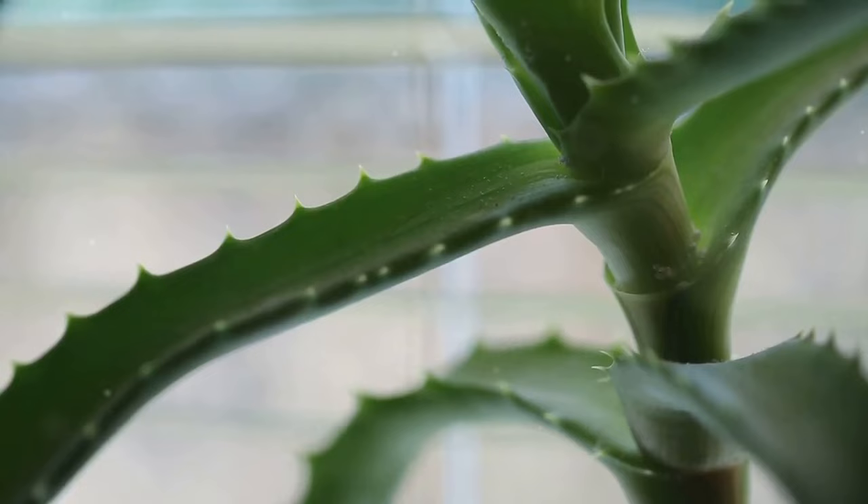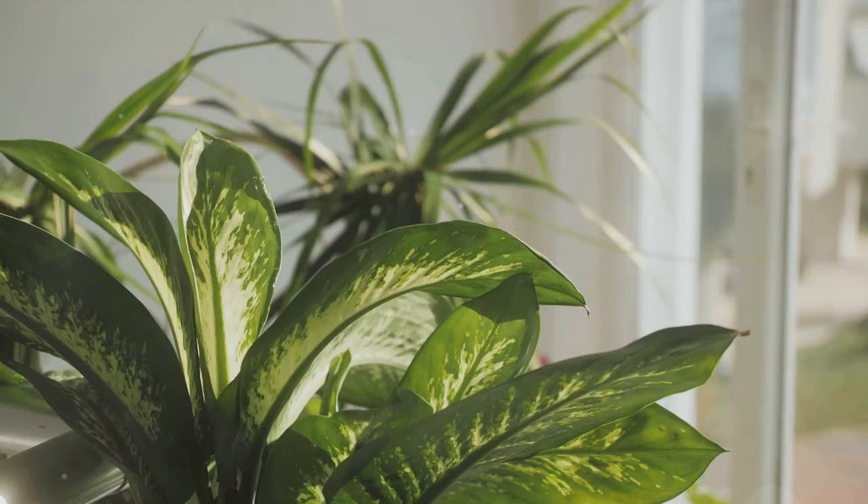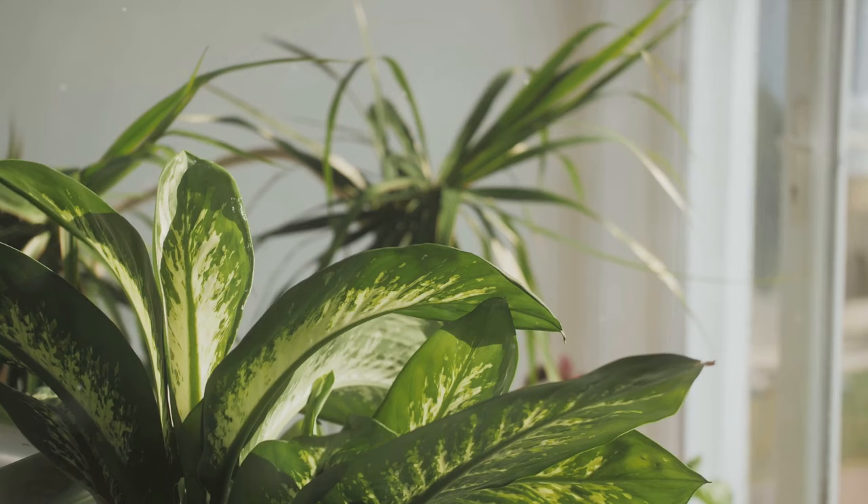And what do you know? His snake plant perked right back up, standing tall and proud once again. But it's not just about the quantity of water — it's also about the quality of soil. A well-draining soil can be your snake plant's best friend, helping to prevent over-watering and root rot.